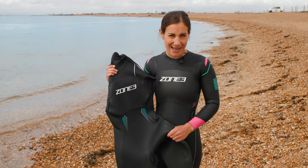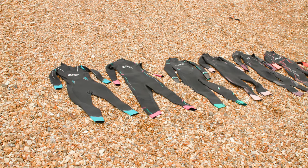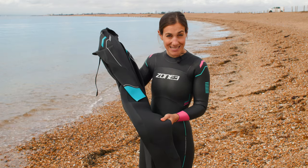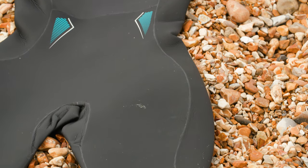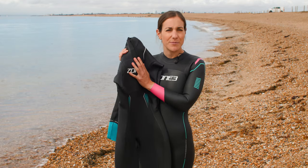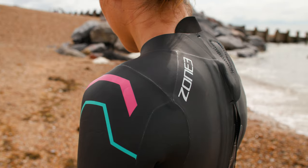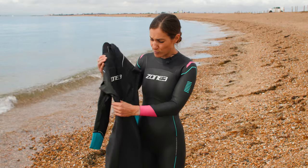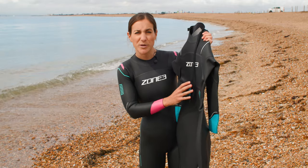All of the wetsuits in the Zone 3 range are made to give you a bit more buoyancy in the bum and the legs to make you more horizontal in the water. On the Azure wetsuit you're going to get a lot more thickness in the legs — about four millimetres here — whereas in the body of the suit it's a little bit thinner at about two millimetres. As we go up through the range you'll notice the amount of neoprene panels in the suit, which are essentially the different thicknesses of material and where it's all put together.